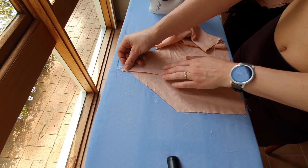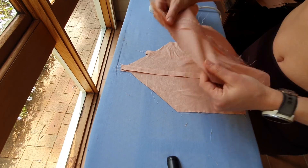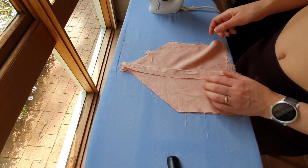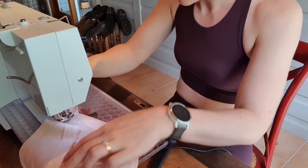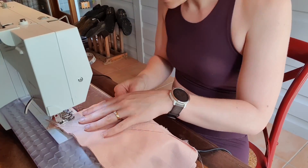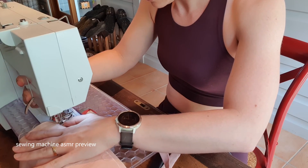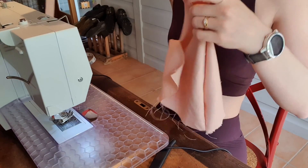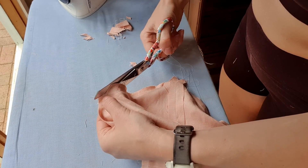In order to attach the straps in a really clean way, I sandwiched the raw edge of the front of the strap in between the two front pieces. So I sewed along the top edge and the front edge and left the side seam open. And as you can see when I turn it to the right way out, the strap is very neat and tidy tucked inside the seam. I trimmed the edges again and pressed everything to make sure it was lying nice and flat.